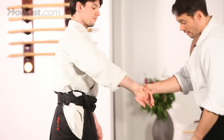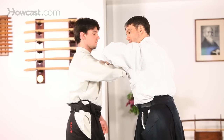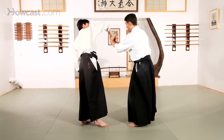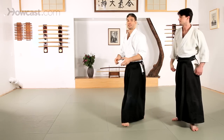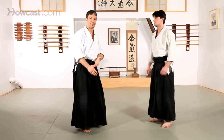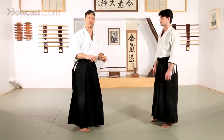As the wrist rolls in and under, again you'll see the first technique we have is Nikkyo. And as you continue that movement all the way around, you'll see the hand position for Sankyo. All of these are considered wrist locks or pins that can hurt quite badly and cause damage if your partner doesn't move along with it, which is why we want to do some of the stretching exercises that you see.